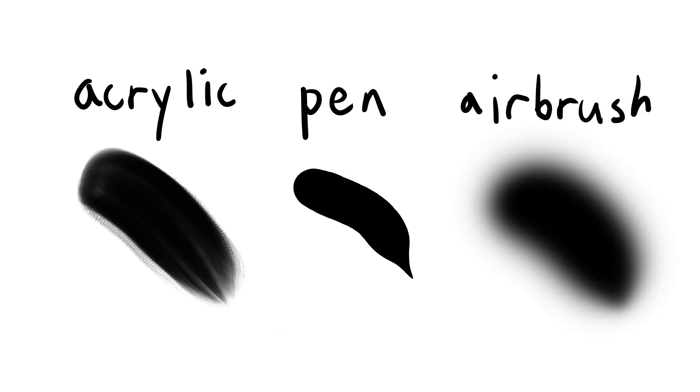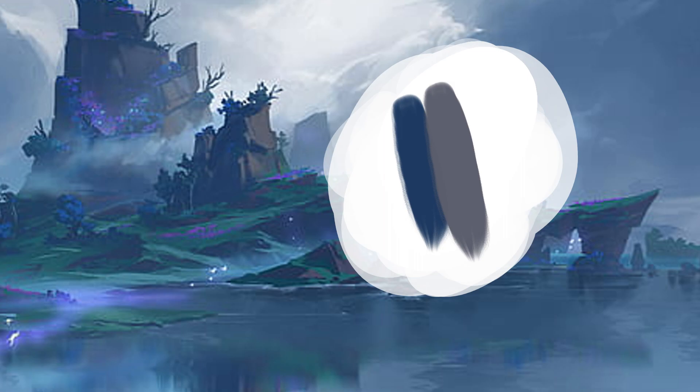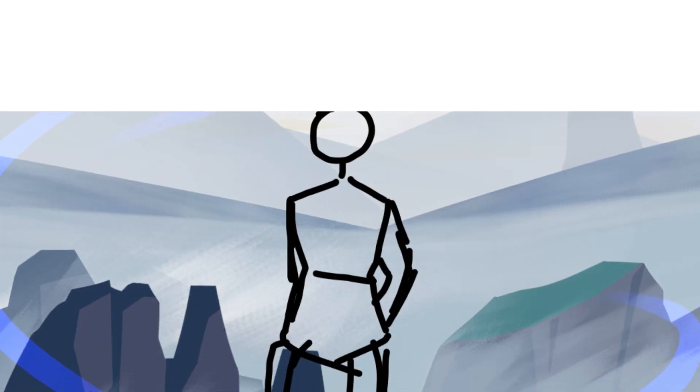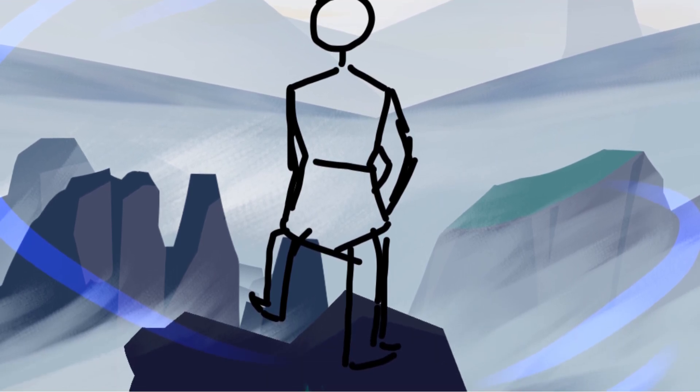This is where my acrylic brush texture comes in. This brush gives a sort of grainy look that is great for mountainsides. I also used this to make the grass near the bottom of the screen. I didn't make this piece with line art because I wanted to preserve the painterly look that was in the original painting.